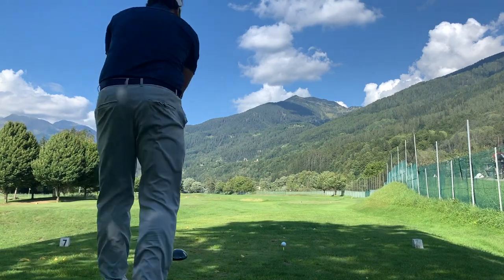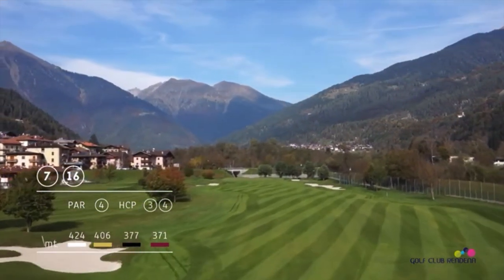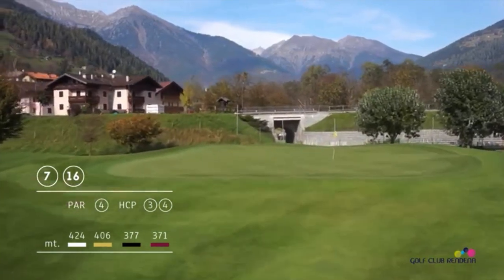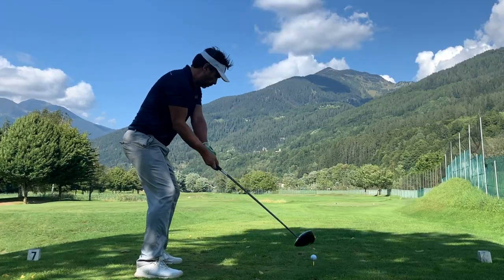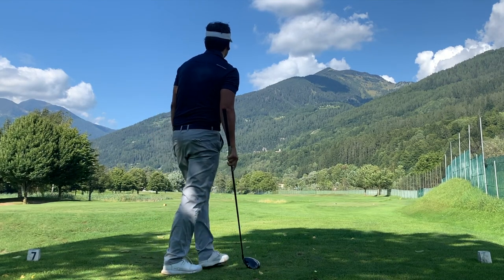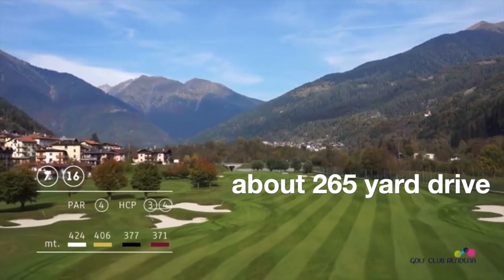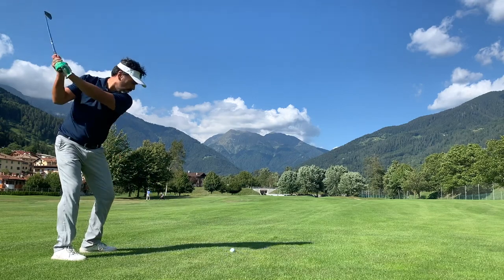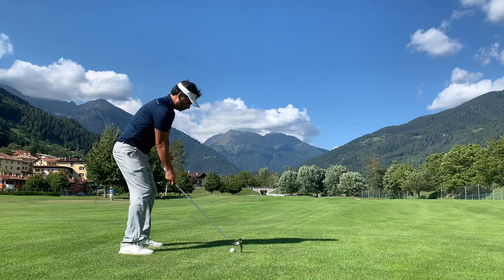Moving on to the next hole — a par four, one of the hardest on the course. It's 424 meters, about 460 yards. You've got to clear those markers and your second shot will be a long one, requiring a long iron. I used my driver — the ball faded a little but I got decent distance, ending up right of the bunker in the middle of the fairway. With 205 yards left and wind in favor, I went with my five iron trying to play a draw.